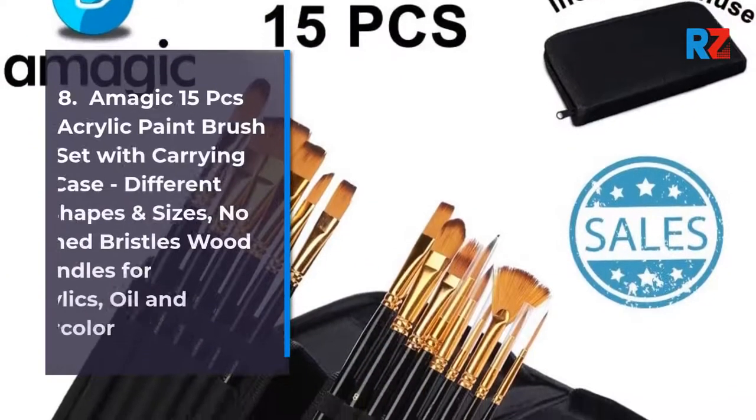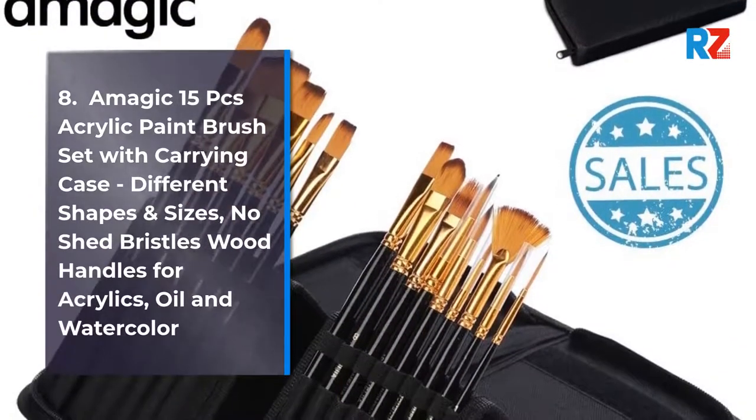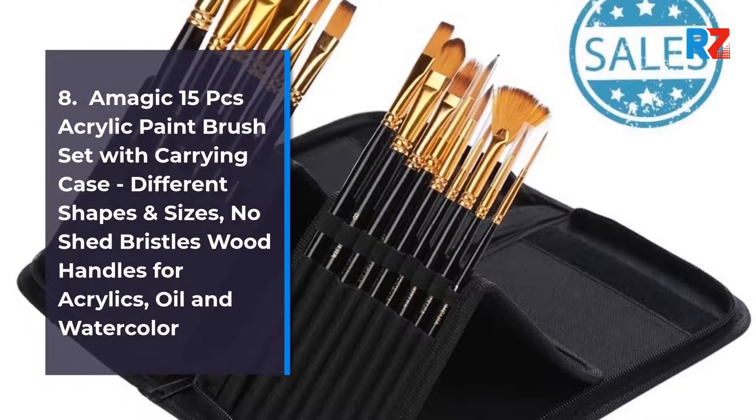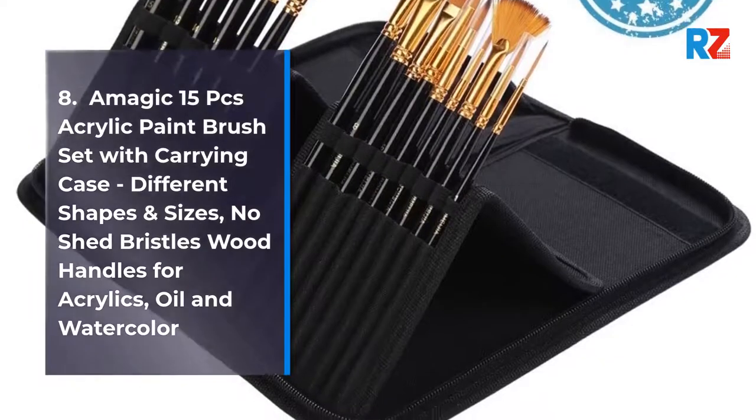8. A Magic 15 Pieces Acrylic Paint Brush Set with Carrying Case, Different Shapes and Sizes, No Shed Bristles with Handles for Acrylics, Oil and Watercolor.